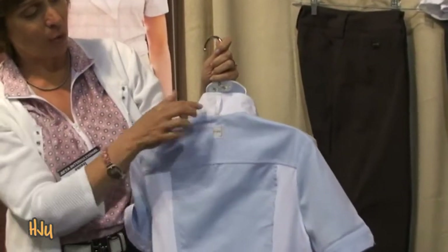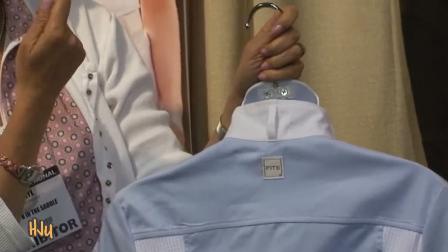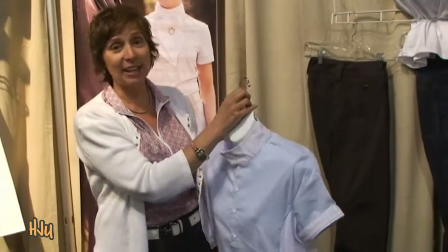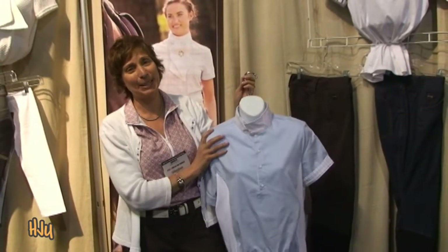The dressage rider can wear this because it's got the stock tie. You can just thread your stock tie through, wrap around tight, and you're good to go with the dressage cord as well. So we're really excited about the new Madison Shirt — it'll work for many, many disciplines.